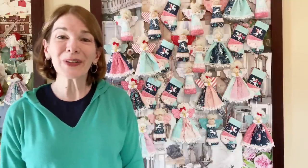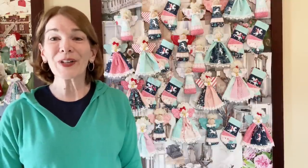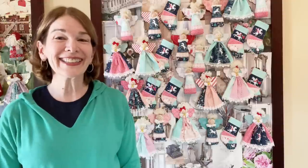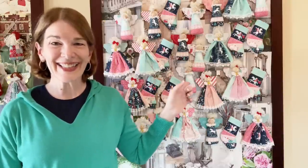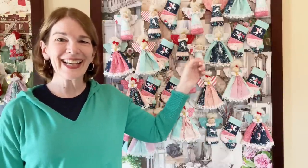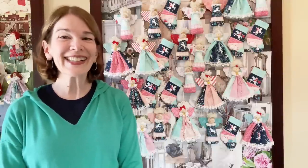Welcome to Rickrack Ruby, I'm Laura Cluvo. Do you have a stack of holiday fat quarters just waiting for inspiration? In this video I'll demonstrate how to create 30 ornaments from a stack of nine fat quarters. We will be making gathered angels, stuffed angels, and stocking ornaments. They're fun and easy, so let's get started.